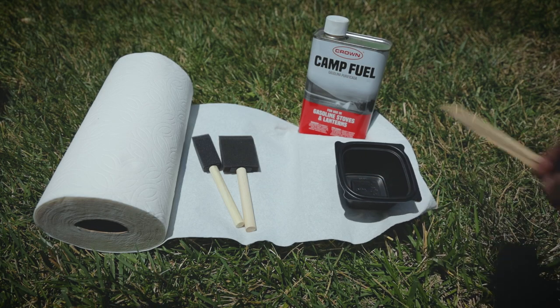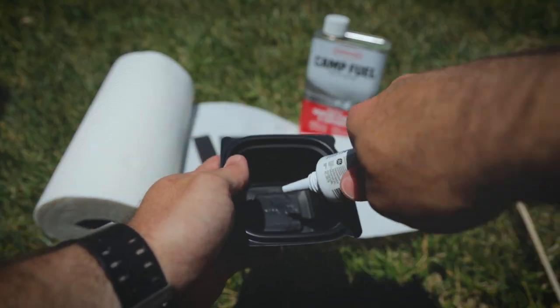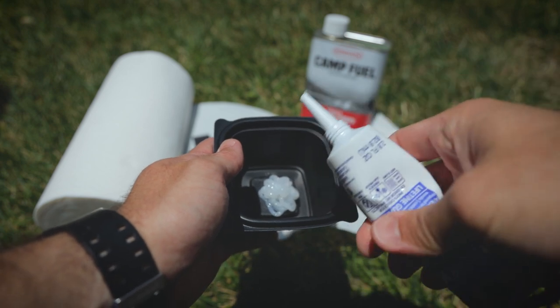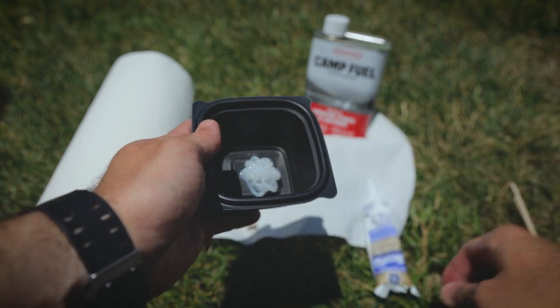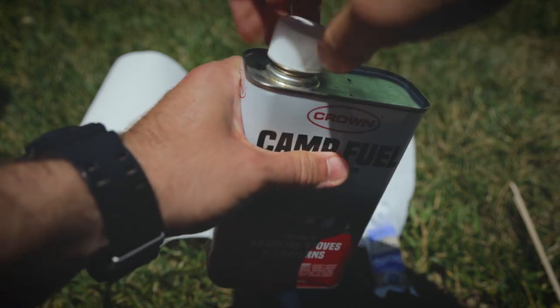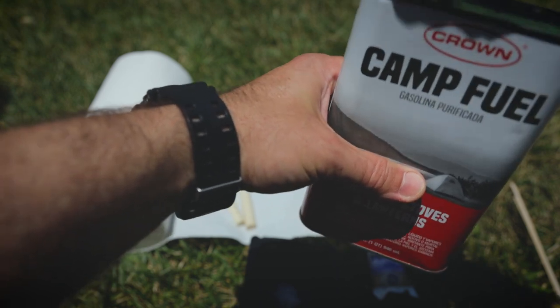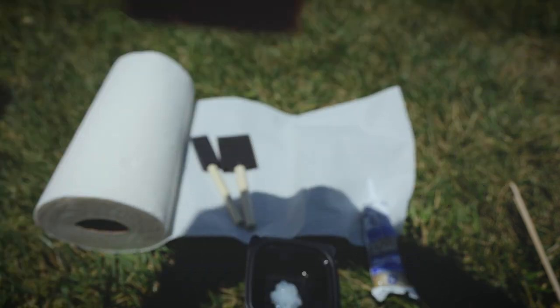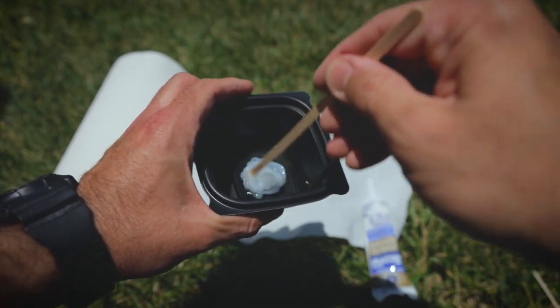For our mixture, we're going to go ahead and add about equal parts seam sealer and equal parts camp fuel. Just go ahead and dispense a healthy amount of seam sealer into the bowl. Now grab the camp fuel and dilute it down. The nice thing about it is if you put a little bit too much of either substance, you can always add more of each one until you get the balance correct.